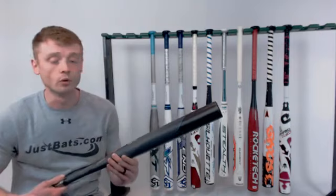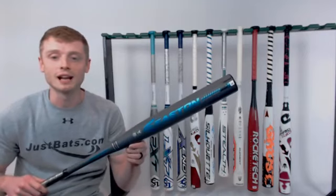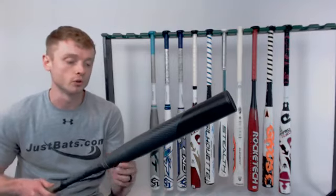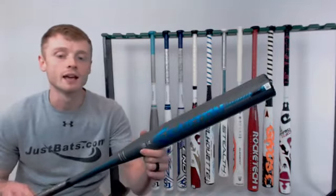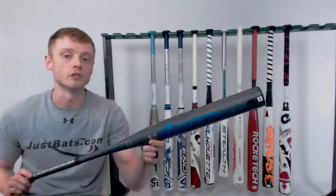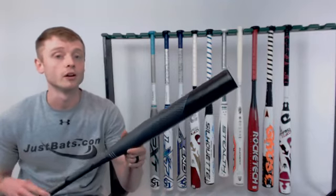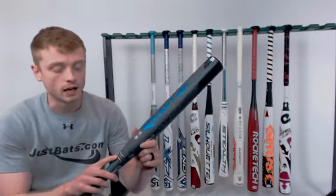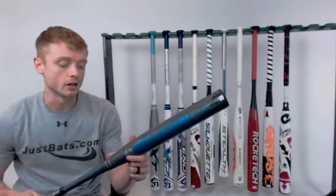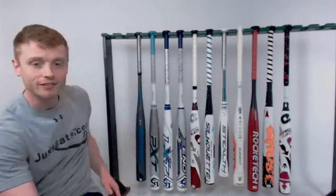The number one most intriguing bat for 2018 is the Easton Ghost Double Barrel. We get more questions and more reviews about this bat than any other model right now. It's not approved for USSSA — it's only approved for ISF, ISA, and NCAA, and at the collegiate level as well. It's a two-piece, fully composite design, and it comes with that Connection Plus piece that helps reduce sting to the hands.